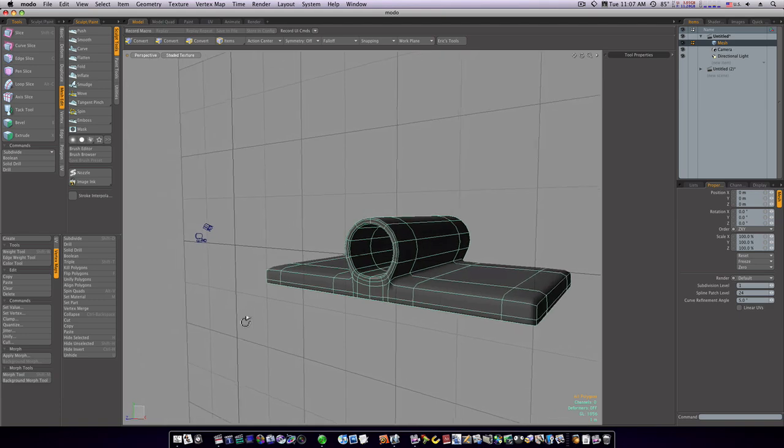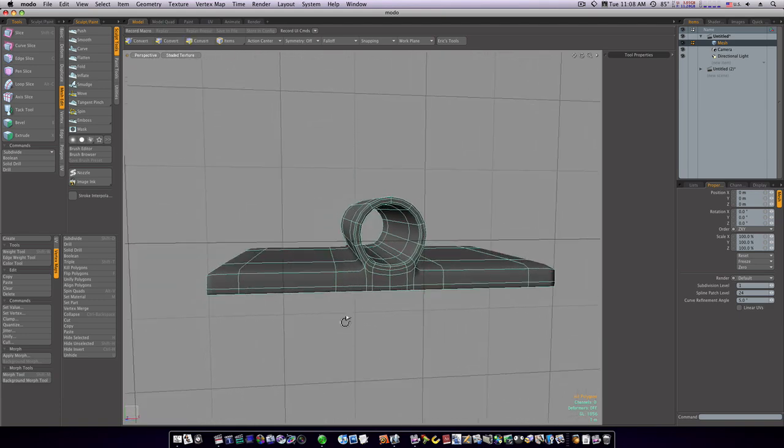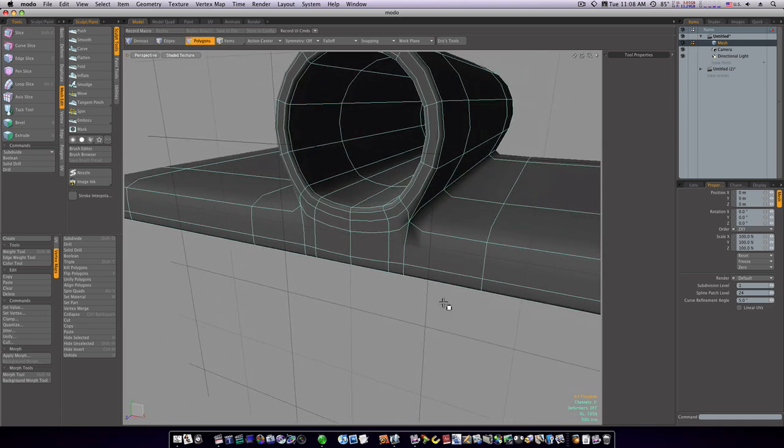Spacebar to drop the tool. Now when I go into SubD mode we're holding our shape a lot better. So now it's up to you what you want to do from here.